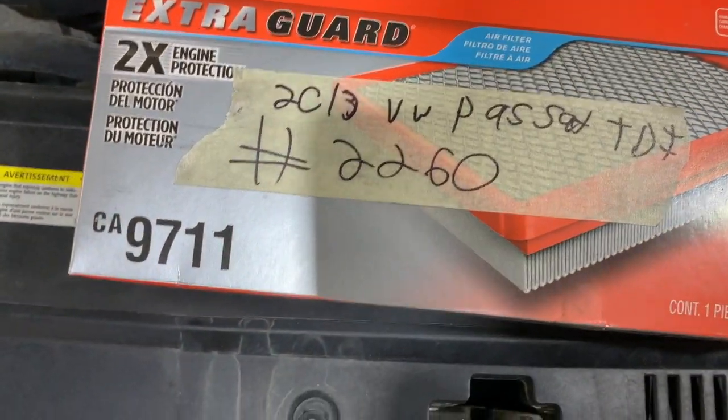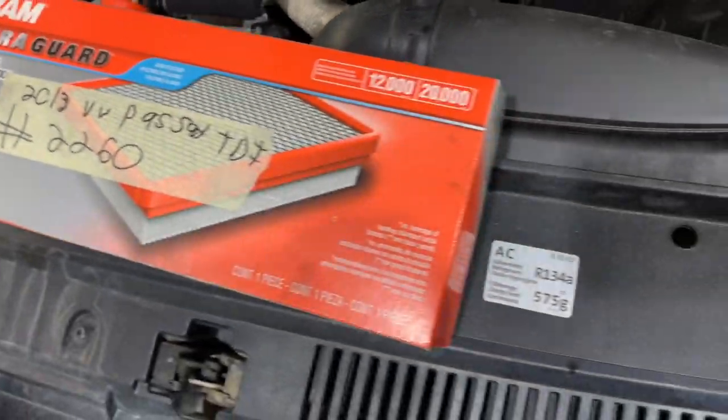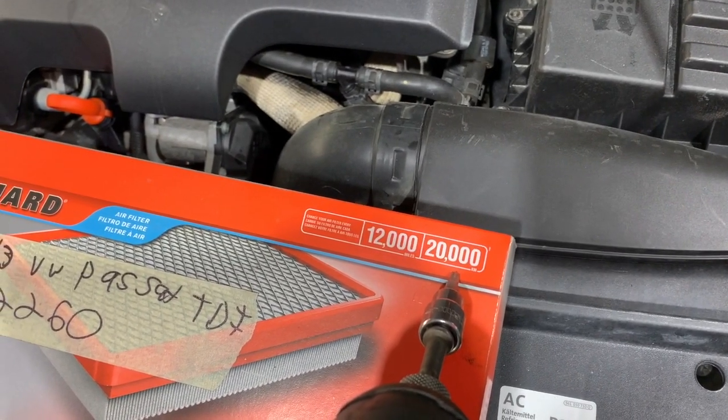You're going to want to get yourself a CA 9711 from Fram. That's the filter — change them out every 20,000 kilometers, roughly every 20 to 25. If you're on grid roads, it's a good idea to do it a little sooner for sure.